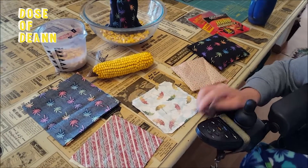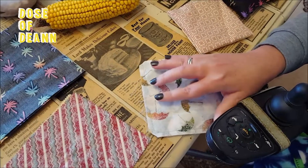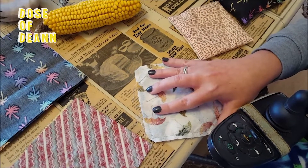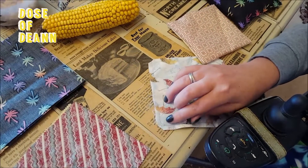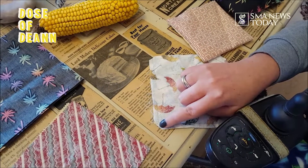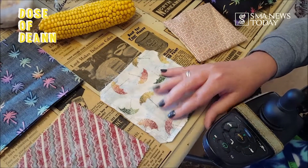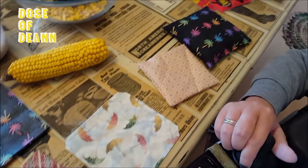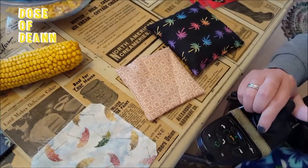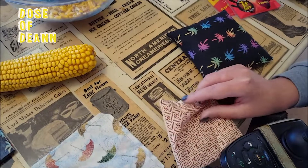All you have to do is sew around them and leave an opening to fill and flip it. It also helps to clip the corners when you're done — just be sure not to cut your stitching — but that makes a more crisp corner when you turn it. When you have it sewn, you can flip it and you have your opening here.